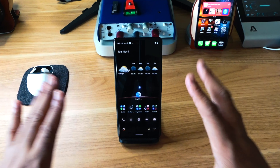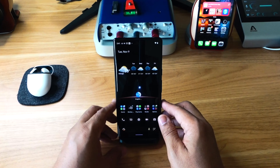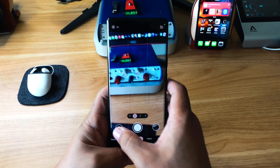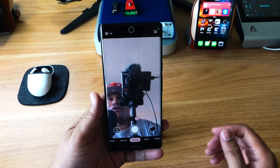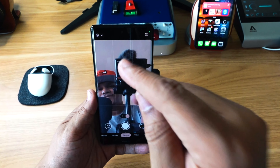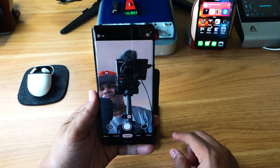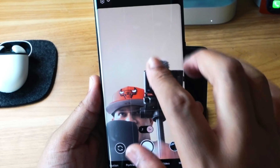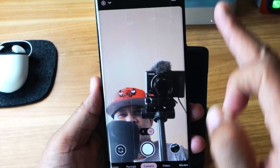The first thing we're going to start with is selfies. Go ahead and open up the camera app, flip the camera around to selfie mode. A lot of people don't notice this, but the Pixel 6 and 6 Pro selfie mode pretty much has pro mode baked right in on the screen.